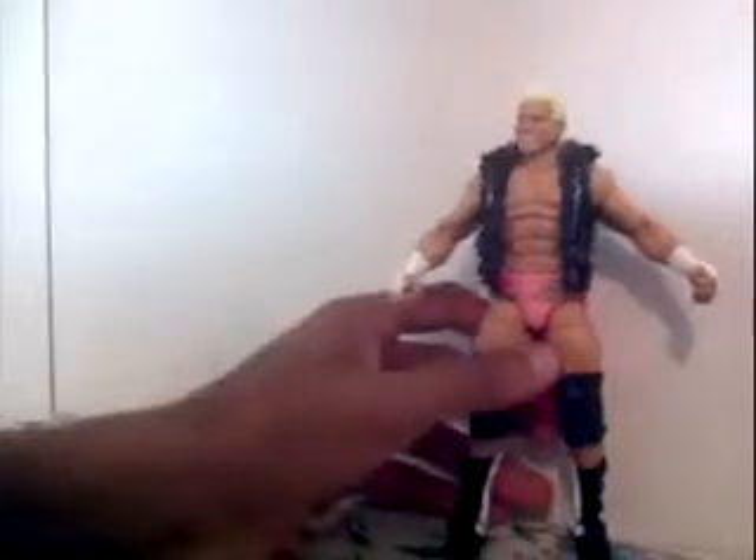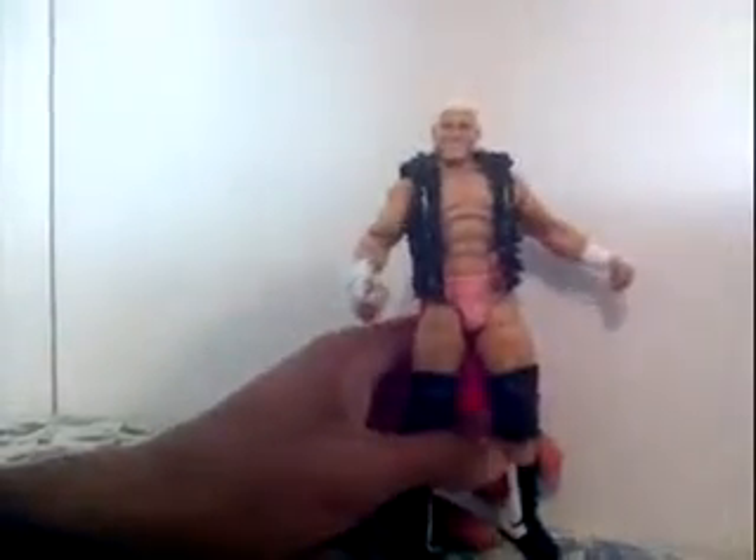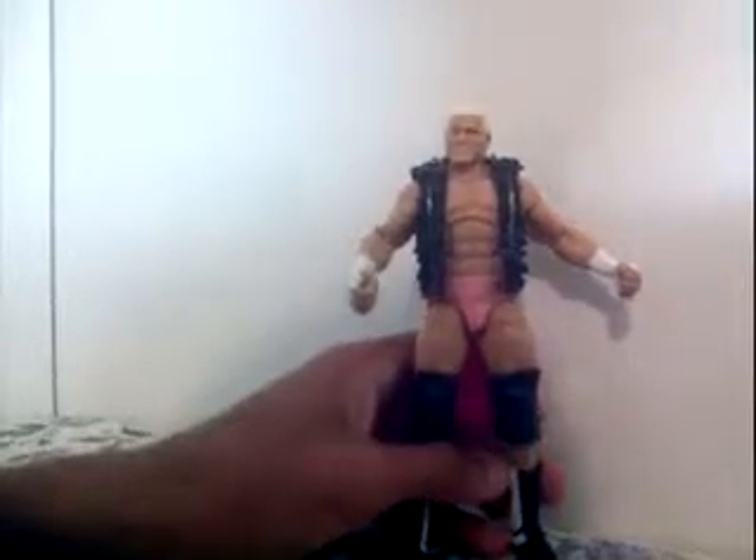I have not bought any new wrestling figures from this experience. This is the 3rd of April and I have not bought any new wrestling figures this month.